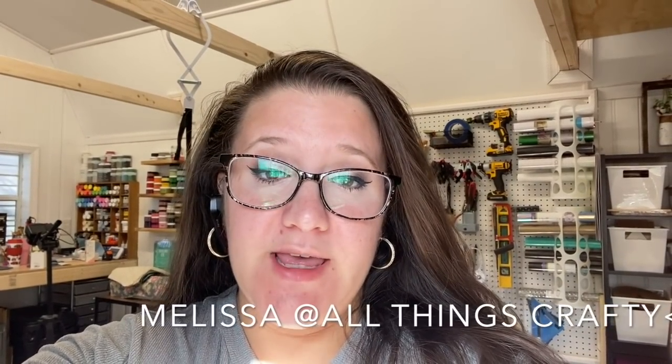Welcome or welcome back to my channel. In today's video I have some beginner Cricut tutorials for you, so if that's something you're interested in then just keep watching.